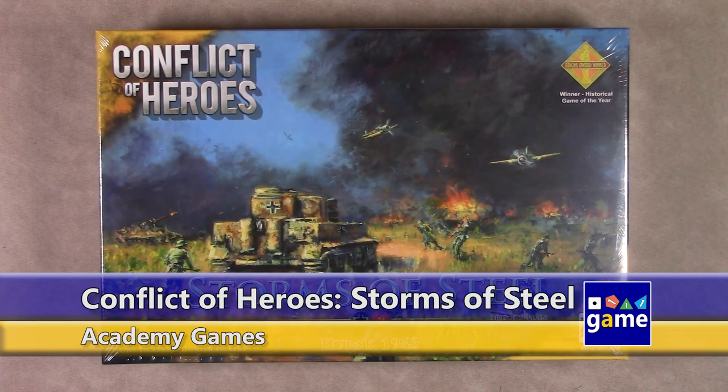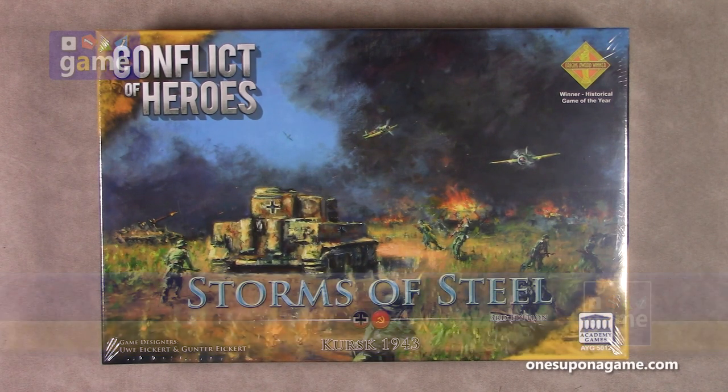Hi, and welcome back to Once Upon a Game. I'm Kevin Kitchens, and in this episode we're going to do an unboxing of Conflict of Heroes: Storms of Steel, Kursk 1943. This is the third edition, the latest printing. It's by game designers Uwe Eichert and Gunter Eichert, and it's from Academy Games. So let's crack it open and see what you get inside.